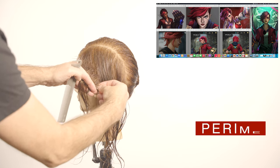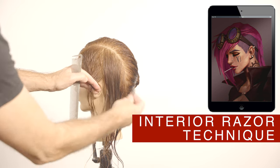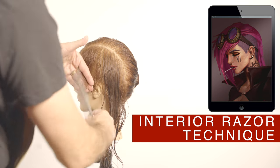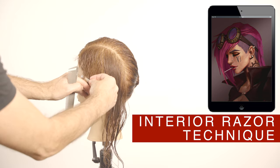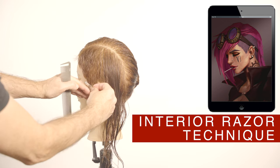Contrary to what you might see on this cut, the head is not being bashed with the clippers. The hair on this short side is about two fingers in length. Continue using the same technique, graduating slightly shorter on the perimeter — about one finger width.